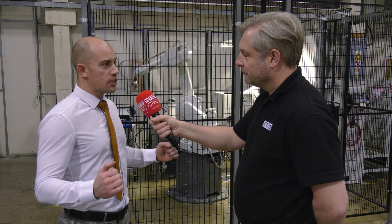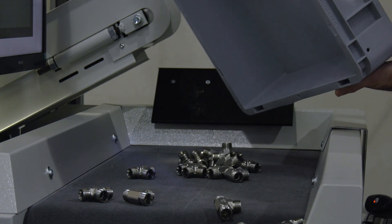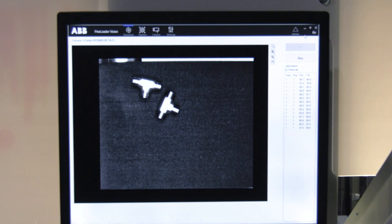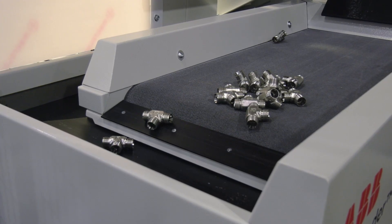The operator brings a whole tote bin of parts, and this is the beauty of this system — it takes a mass of 3D products, a tote bin of product, and takes it into a single layer that a 2D camera can handle. It's a much more reliable way of doing 3D bin picking. So you've got the vision system on this cell then? Correct — it's a 2D vision system.